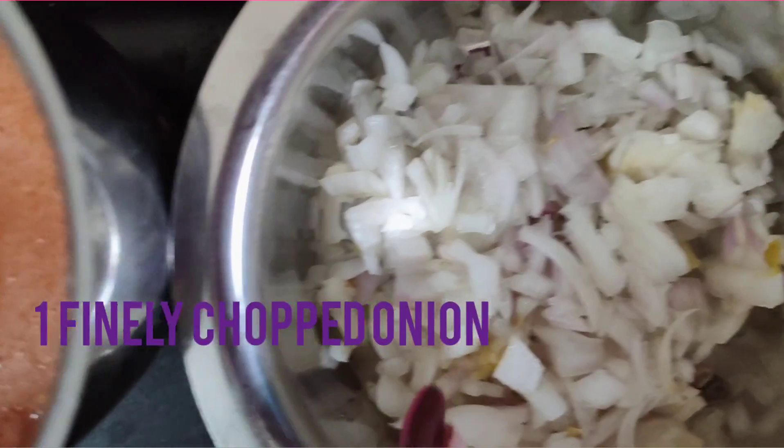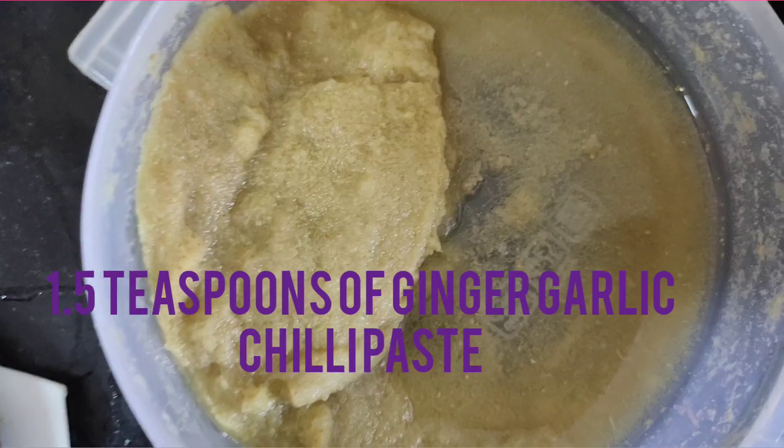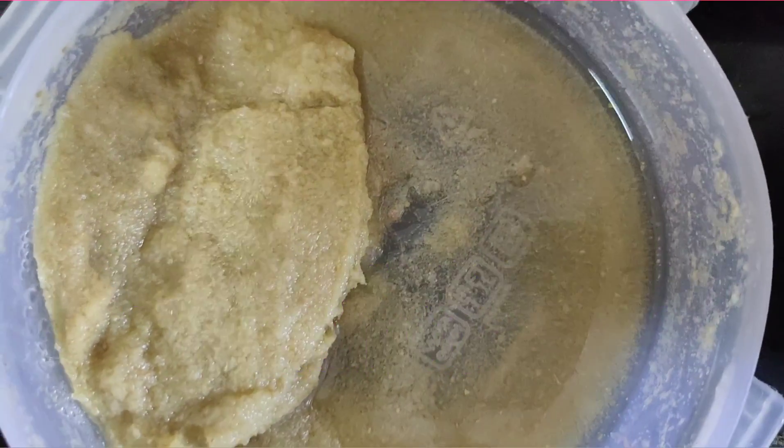To start with, I have taken one onion finely chopped, two tomatoes blended in the blender, and I have made ginger, garlic, and chili paste.